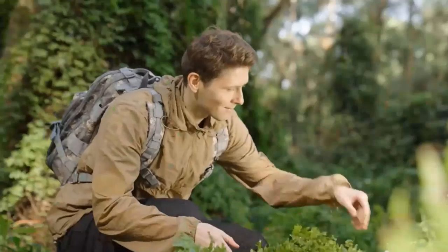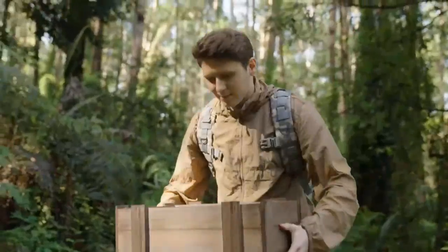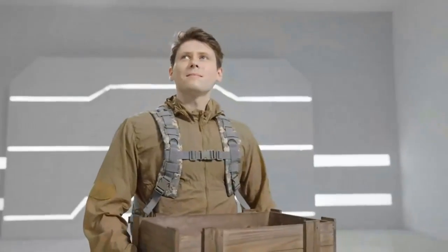Today we are going to show you a new Amazfit T-Rex 2 Smartwatch. If you are a technology lover, then this video is for you.